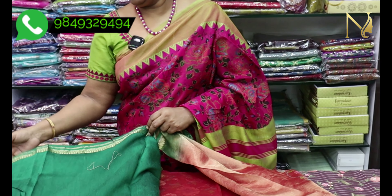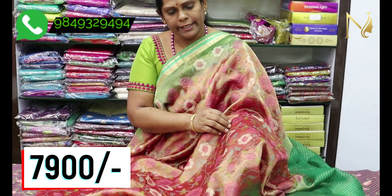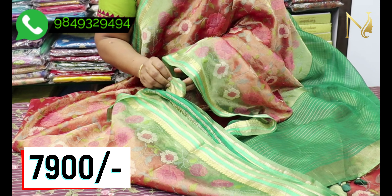For plain options, we have pure dupion fabric available. This is a cosmetic style saree — a beautiful saree. It is worth ₹7,900 and we will offer it at wholesale rates.